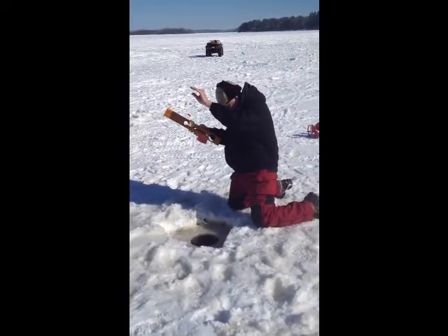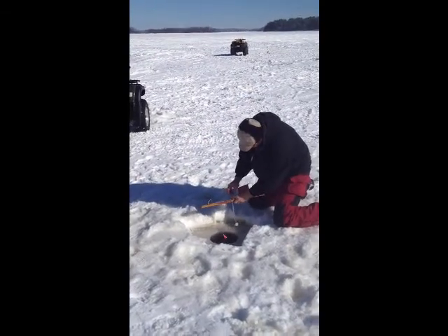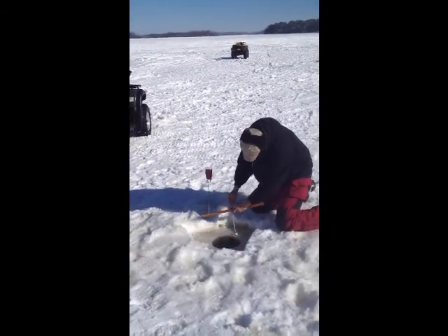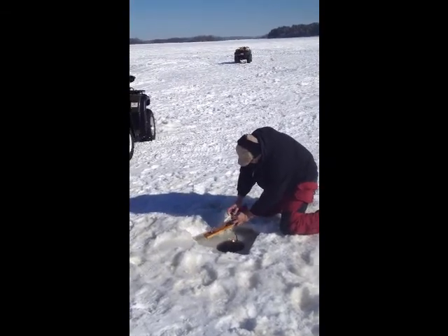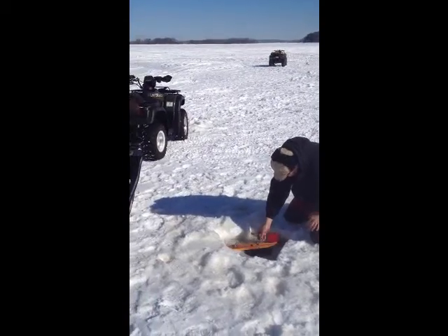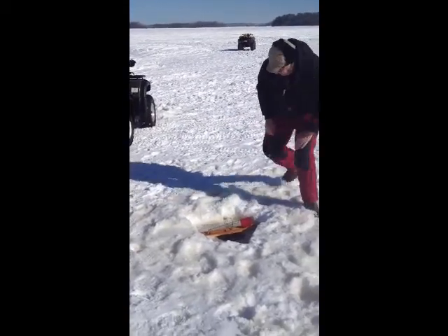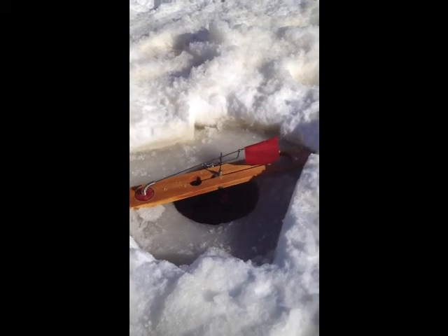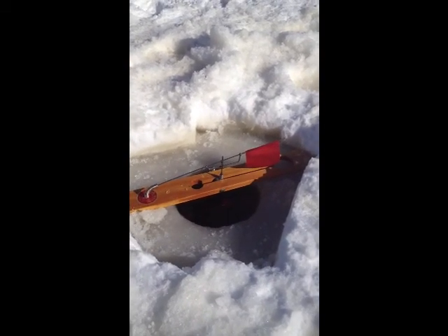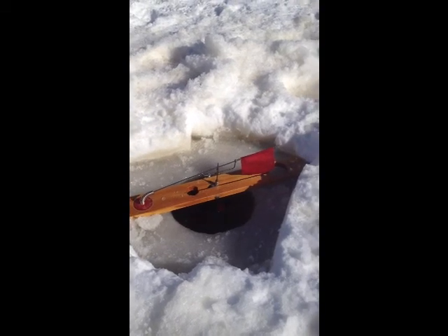The hole we just drilled — now we're putting down a tip-up with a big sucker minnow on it. We're going to put it about five feet down, and we're at eight and a half feet deep right here, so it'll kind of float right in the middle. A big northern or something swimming by will see it. You see the red flag right there — when that pops up in the air, that means there's a fish on, and we come running and pull up the fish.